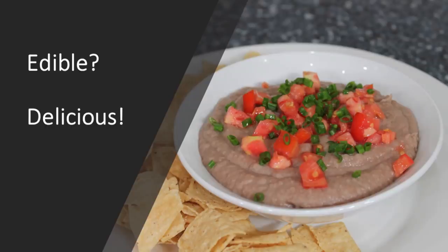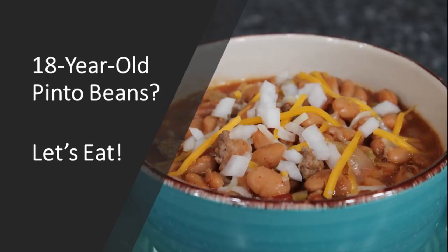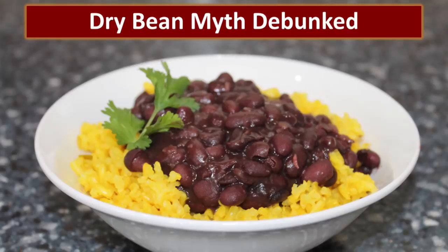To answer Jersey's question: are beans edible after five to seven years of storage? Absolutely. The beans cooked in the Dutch oven on the propane camp chef were blended with a little salt and are absolutely delicious — fresh tomatoes and chives from the garden helped too. The beans cooked in the Instant Pot were made into chili by adding all the ingredients after softening and slow cooking for a few hours. The bad bean myth has been debunked — 18-year-old beans are delicious.